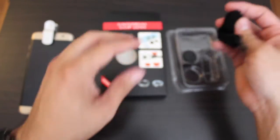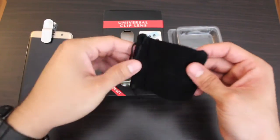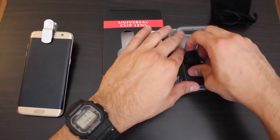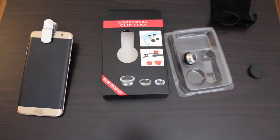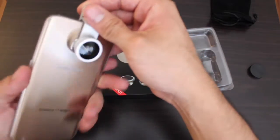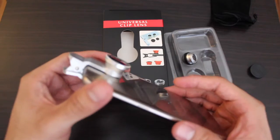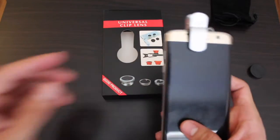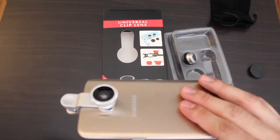In the box it comes with a little baggie, and it came with another lens, but this one doesn't really do anything — I put it on and it didn't really seem to do much. The quality is not going to be that great, but it's a fisheye lens. I'm gonna take a few snapshots and show you how they look compared to an original.